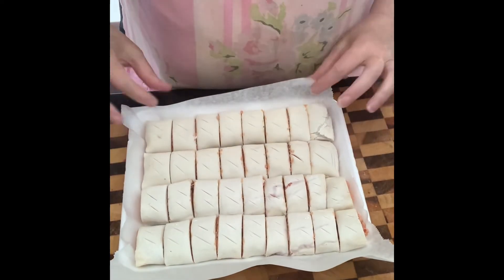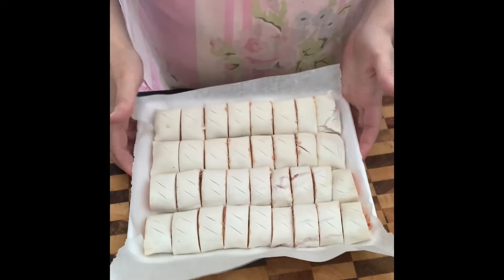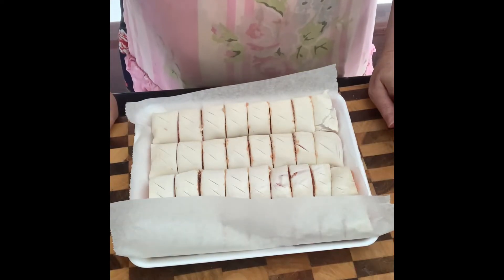We're all ready now — I've made 34 bite-sized sausage rolls. I'm going to pop these in the freezer so when I need them for the cat club, they're ready to go.